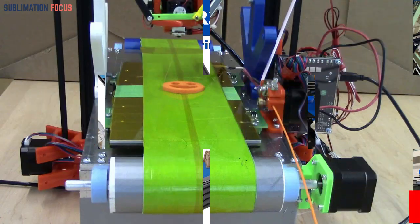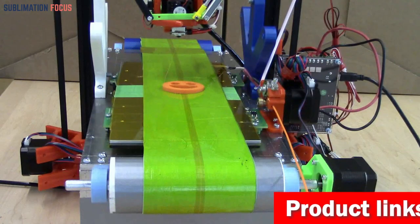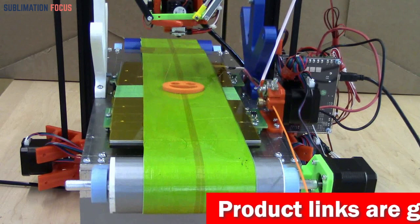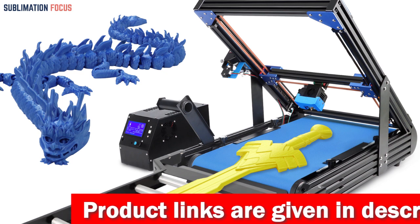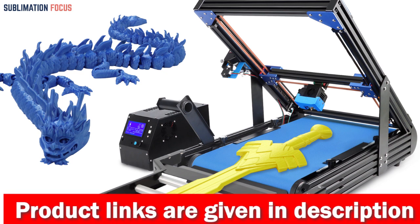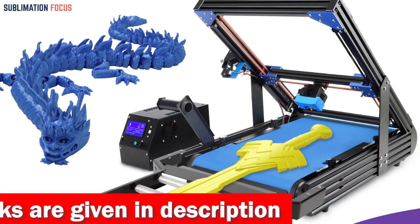With a maximum temperature of 250 degrees Celsius, the IR3MT hotend can easily handle PLA and PETG materials. The IR3M-MF all-metal hotend can be purchased separately to print higher-temperature materials with a maximum temperature of up to 290 degrees Celsius.